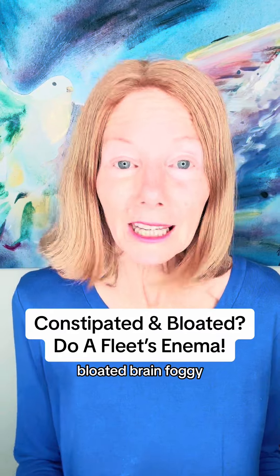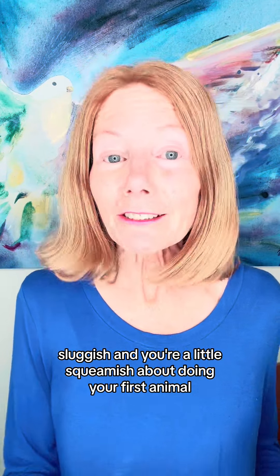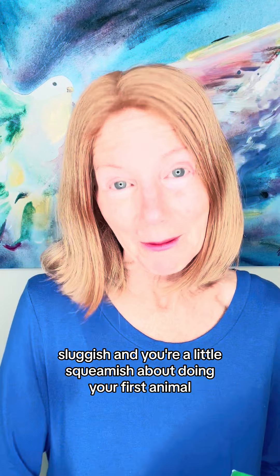Hey, are you feeling constipated, bloated, brain foggy, sluggish, and you're a little squeamish about doing your first enema?